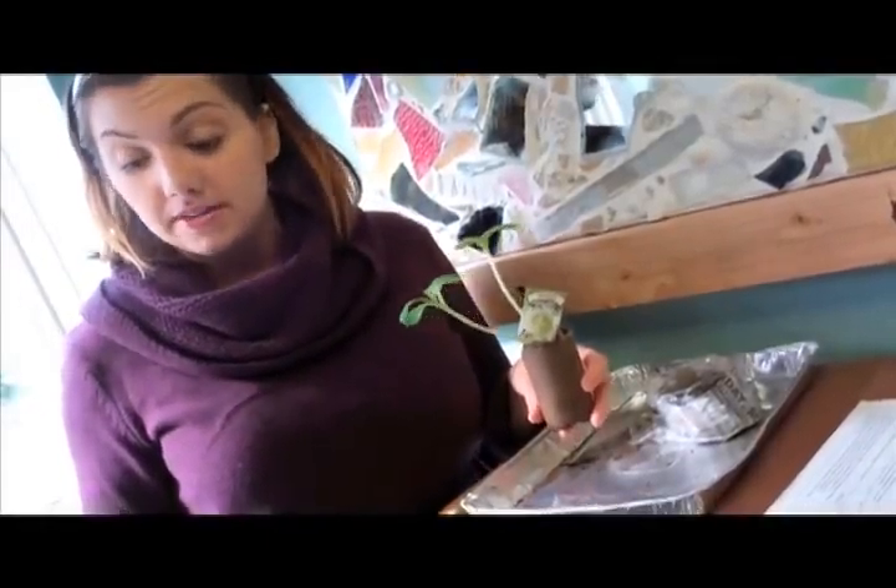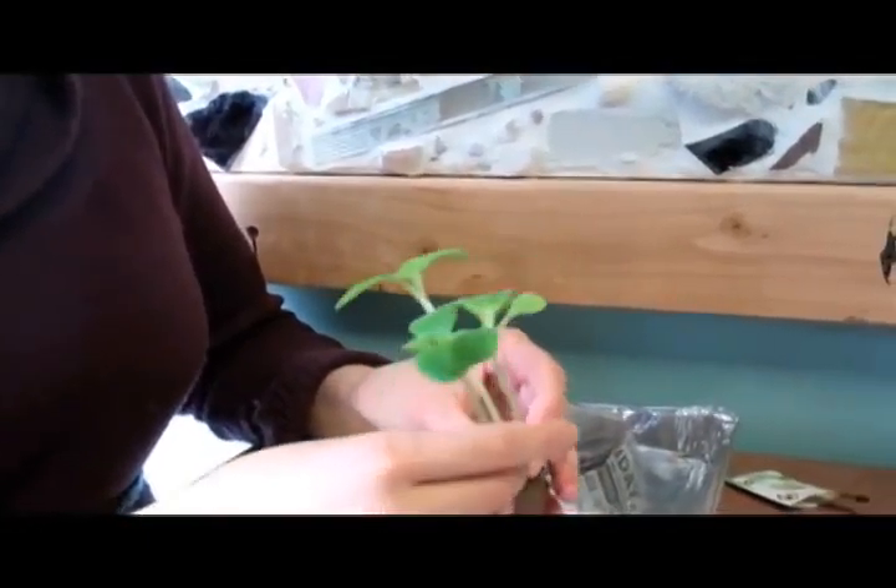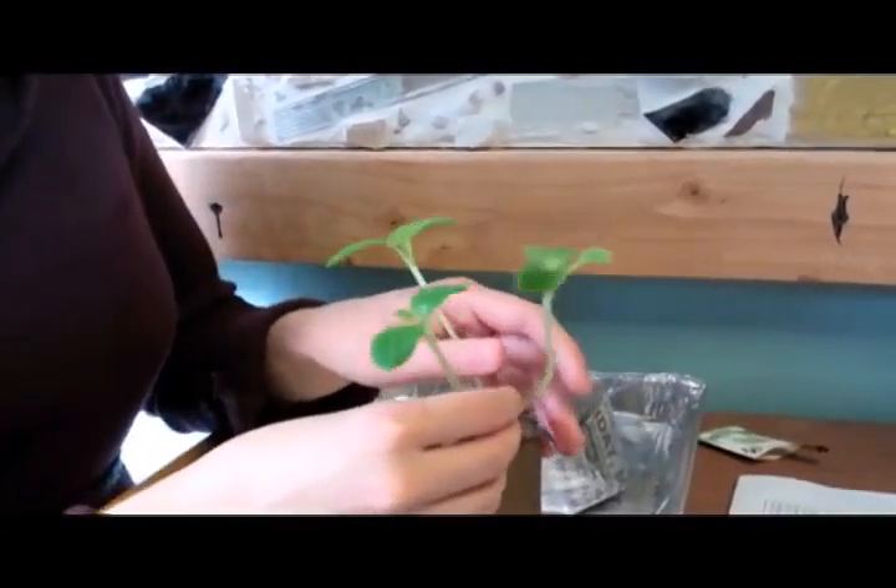You may need to mist your plant's leaves from time to time with a water bottle. If more than one seed sprouted, you're going to have to make a choice about which plant to repot. Look at which one has the healthiest stem and leaves.